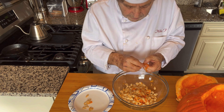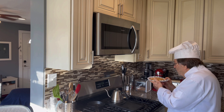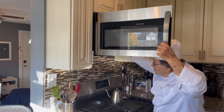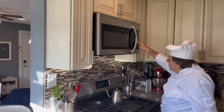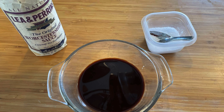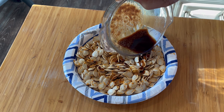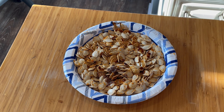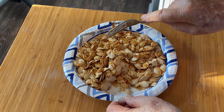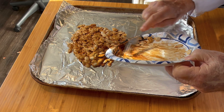Preheat your oven to 200 degrees Fahrenheit or 95 Celsius. I'm going to microwave the seeds for about 25 seconds just to dry the surface a little bit. Prepare a baking sheet by lining it with aluminum foil and spraying it with an oven spray. Salted Worcestershire sauce is an excellent seasoning — sprinkle it over the seeds and mix them up so they're all coated.